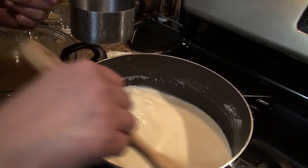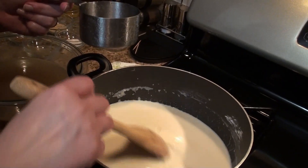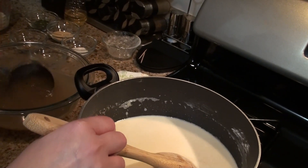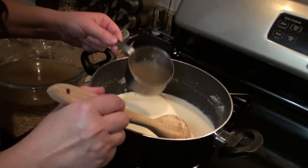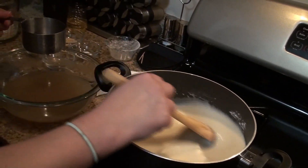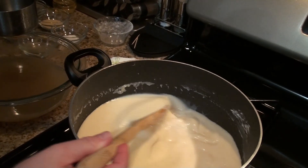You might be asking: how is this a chicken stew if it's so liquidy? It will thicken the longer you cook it with the other ingredients as well. Once I reach this consistency, after about four cups of the chicken broth, I give it a quick taste.